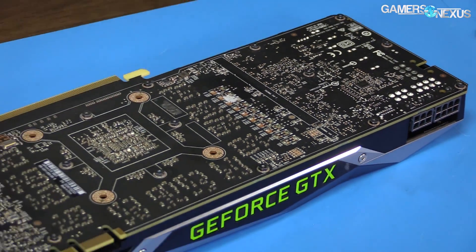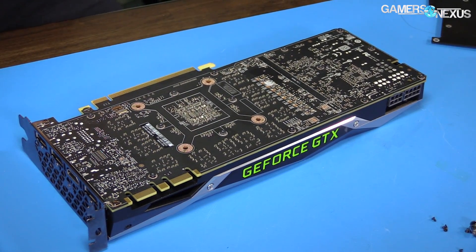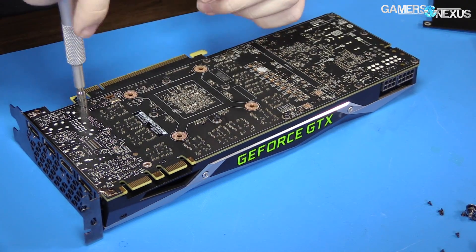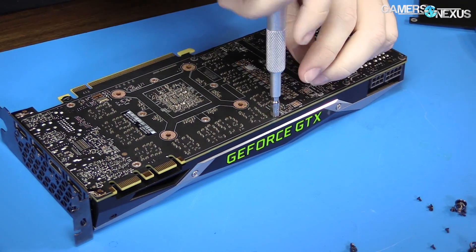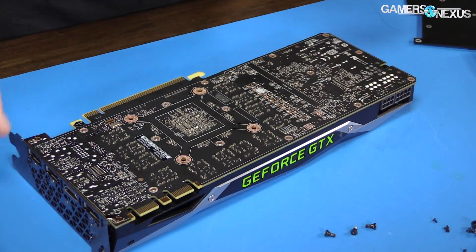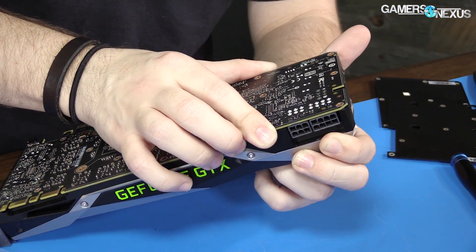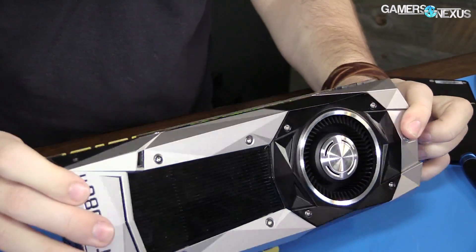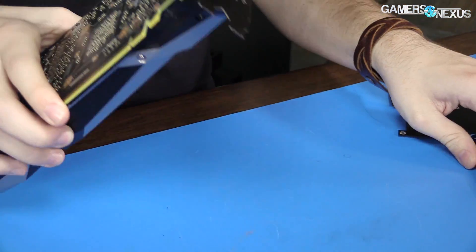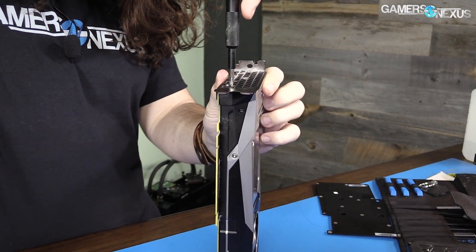With the back plate off, now we need to work on removing all these tiny things. What size are these? They're four millimeter — I stand corrected, they're not 3.5, they are four. At this point we can more or less separate the PCB and the plate — you can see them kind of starting to separate. I've learned that I prefer to separate them with the PCB down on the table, and that way the thermal pads tend to stick to where they are on the PCB, not come off with the cooler.